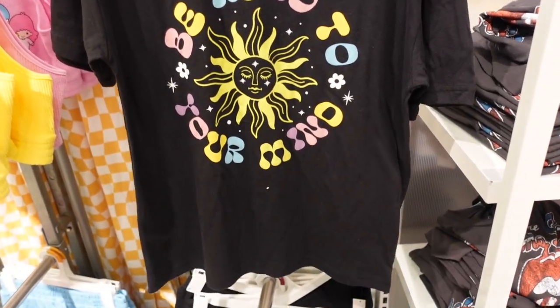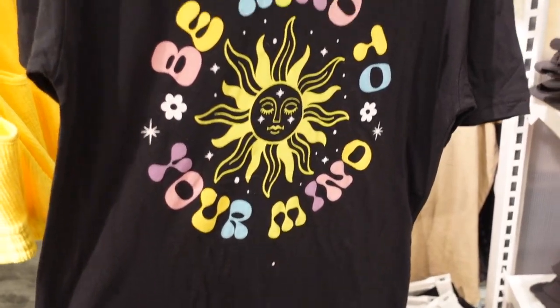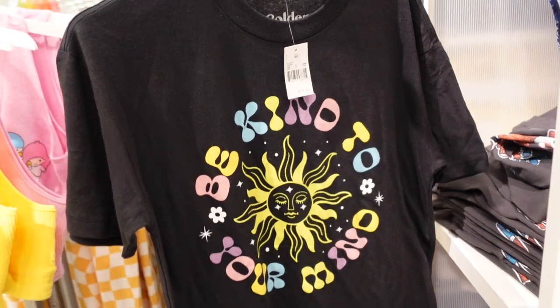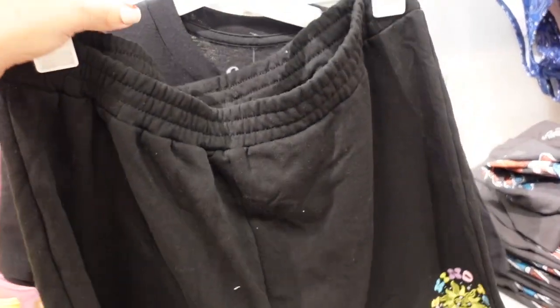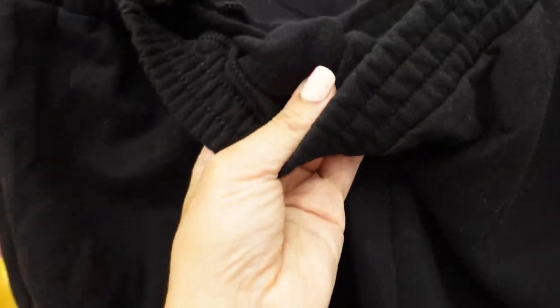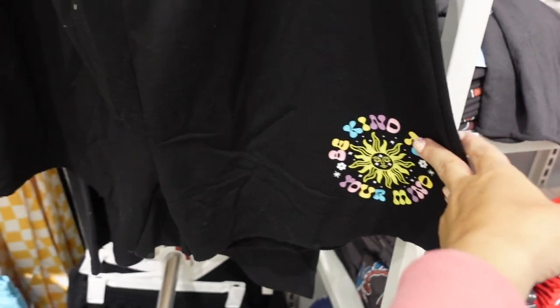New graphic set from Golden Hour — it says 'Be Kind to Your Mind' with a nice relaxed fit. The top is $14.99. The shorts have an elastic waistband, it's a sweatshirt material with soft fleece on the inside and the same little graphic. The shorts are also $14.99.